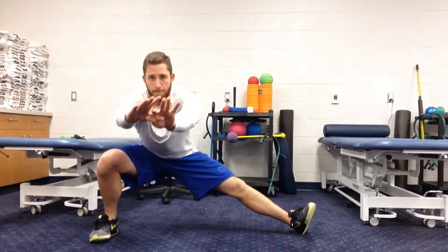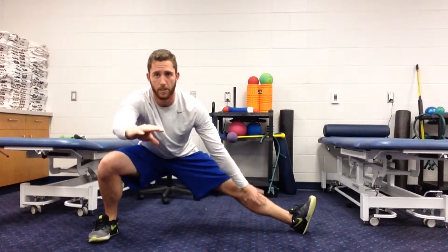Reach forwards, squat down, keep this heel on the ground, this toe comes up. Heel on the ground, this toe comes up.